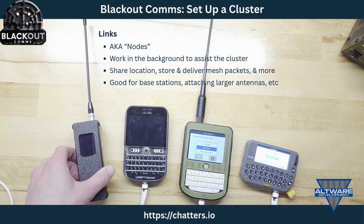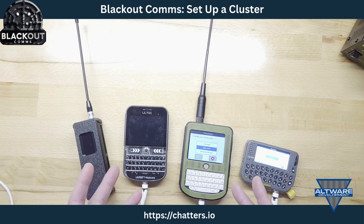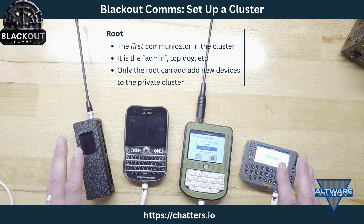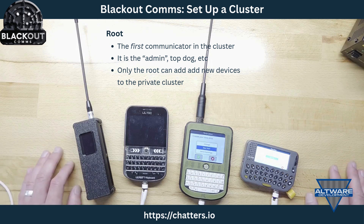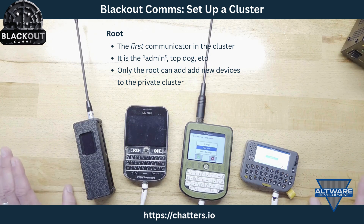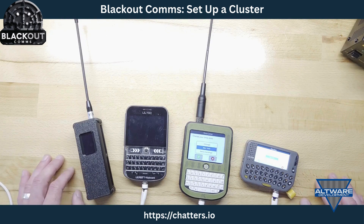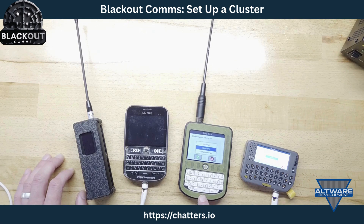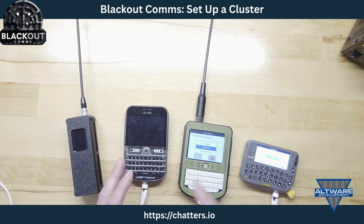The first thing I need to do is choose which device will be the root. The cluster has one root — it's kind of like the admin, the top device in the group. Only the root can add new devices to this private cluster. The one limitation is that the root cannot be a node or link — it has to be something you can actually interact with.